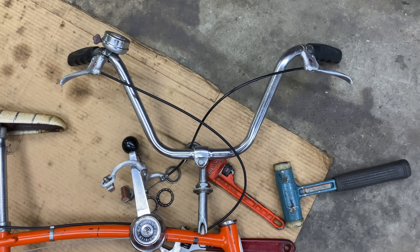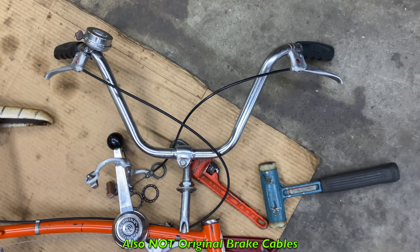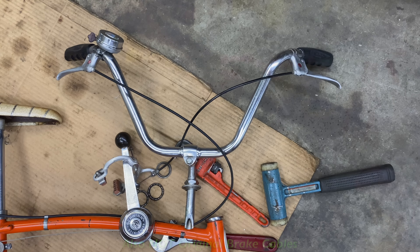Here's a better look at those handlebars. Those are the not-right grips — I got the right ones coming, the orange. I believe they're cool orange. But I don't know — is that the original? Is that what came on the Manta Ray, those handlebars like that?